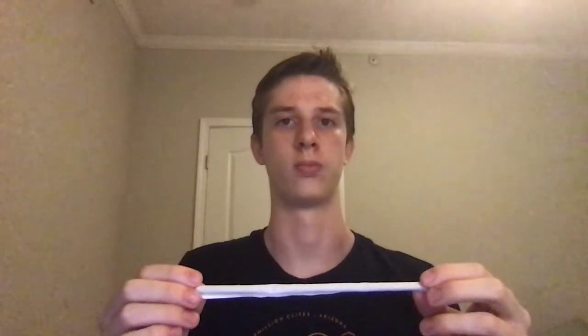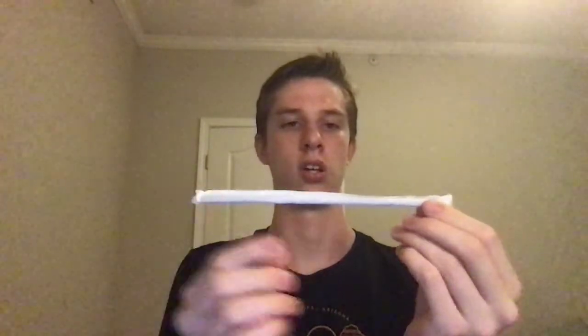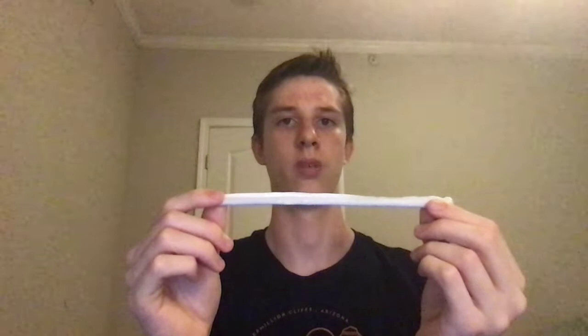Hey guys, Straw Man here, back with another video. For today's Sunday with Straw Man, we will be looking at the 2019 Blue Moon Pizzeria straw. The first thing to notice about this straw is the paper casing — the majority of plastic straws use a plastic casing.